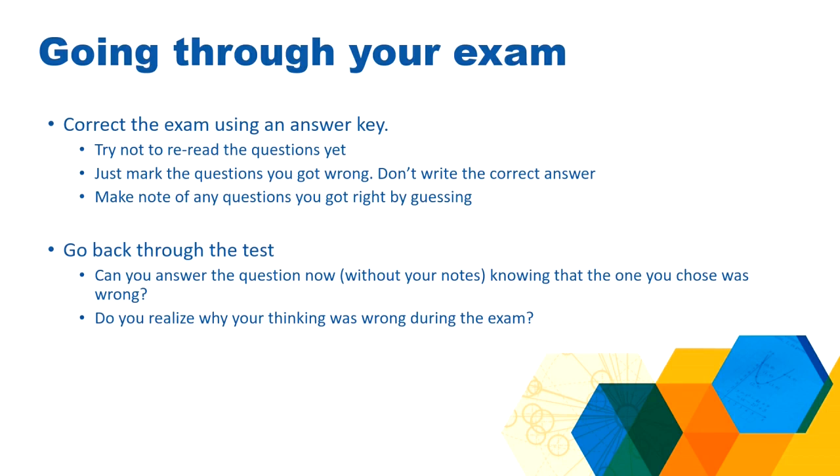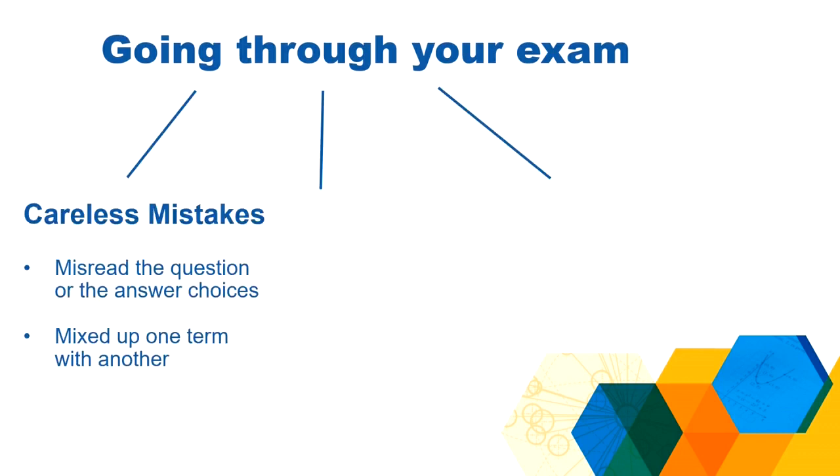Do I understand what I did wrong? What was wrong with my thinking on the exam? Based on my thoughts during this process, I can start to break up my mistakes into three categories. The first category is careless mistakes — these are the easiest to identify. Did you misread something? Did you think one word was another word? Maybe you mixed up two vocabulary words. Careless mistakes are the easiest to fix, and you're typically going to fix those with test-taking strategies.